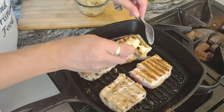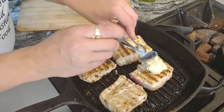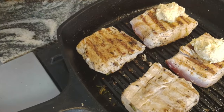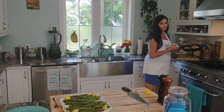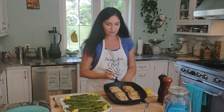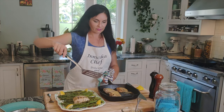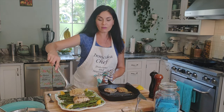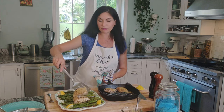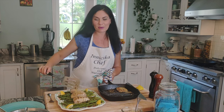Lower the heat and apply about two tablespoons of miso butter on each piece. Look at this — how beautiful, that bubbling brown butter is irresistible and delicious. I don't like to overcook fish, so just two to three minutes per side is enough. But if you like it well done, keep it for five minutes — it depends on how thick your fish is. No one likes rubbery fish.